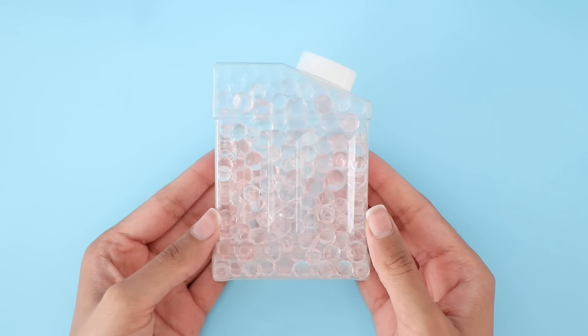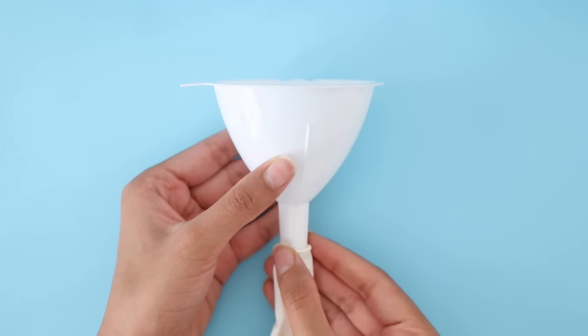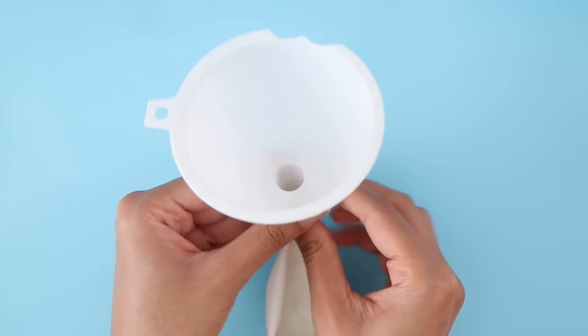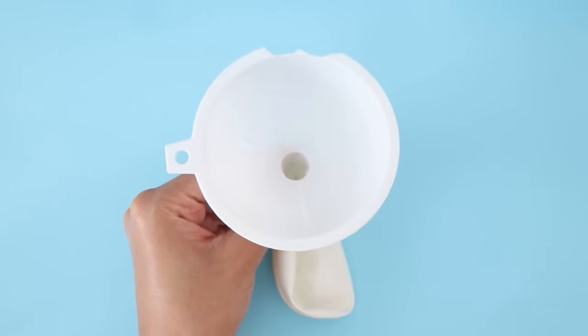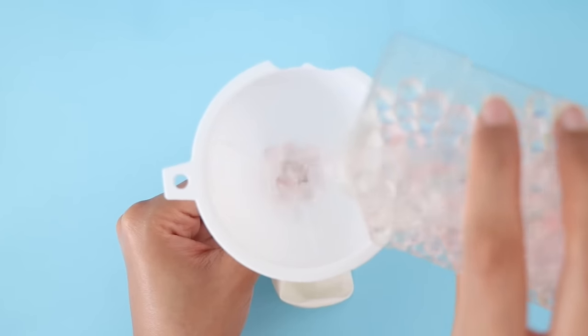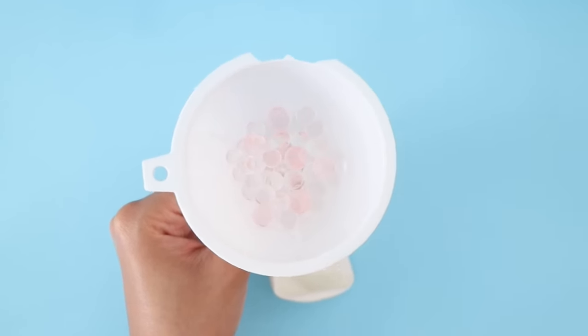For the first stress ball you will need a balloon — you can use any colored balloon that you like, I'm going to be using white. The second thing you will need are water beads, which you can easily find at Walmart or any craft store. Using the help of a funnel, all I'm going to do is fill the balloon with the water beads. It's that simple and that easy.